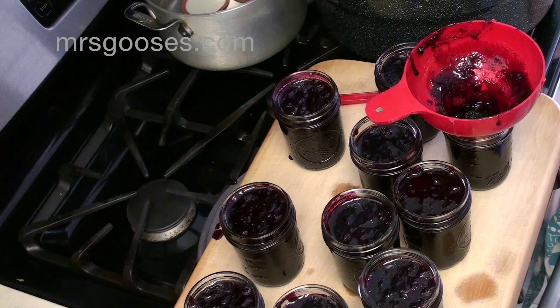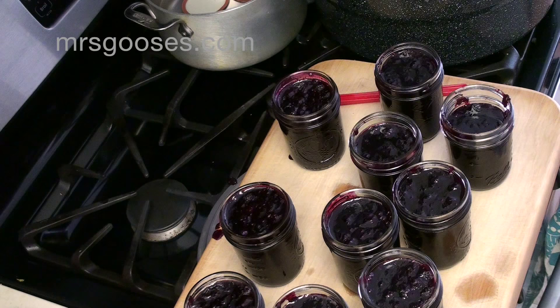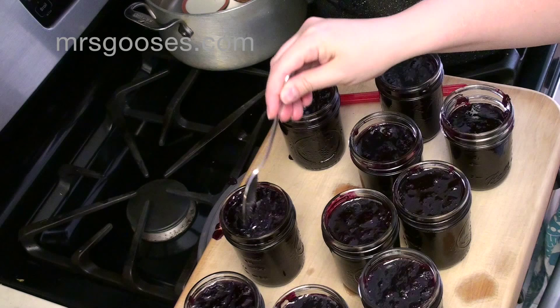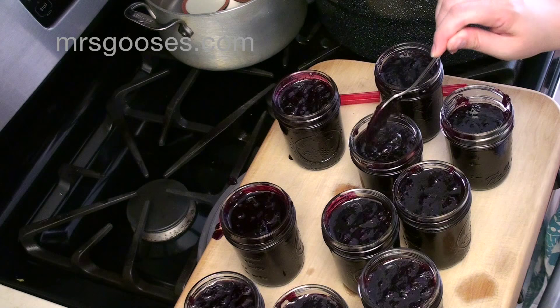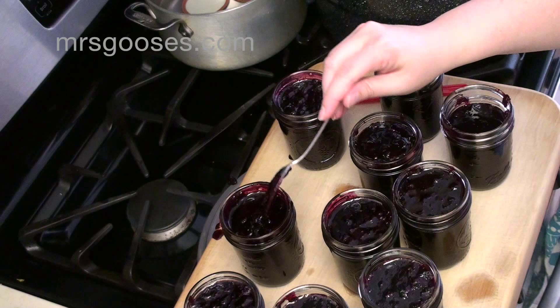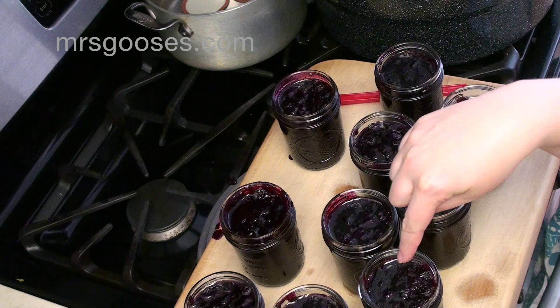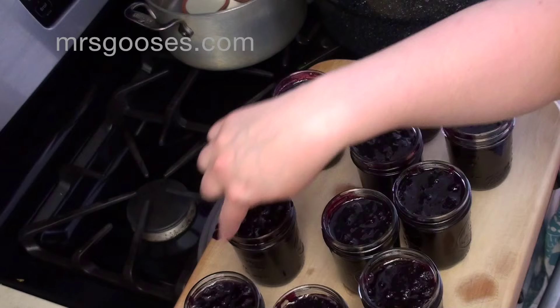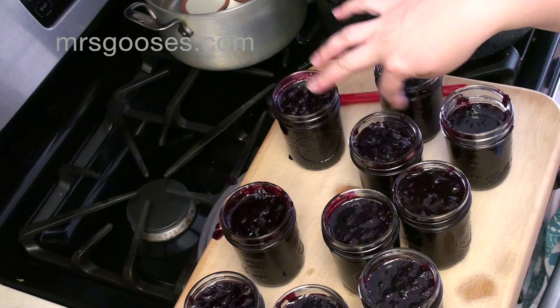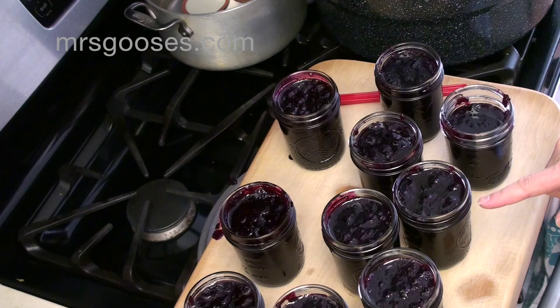I've got them all filled. This one was a little bit short on being full, so I'm going to put it into the fridge. You really do want to make sure they're all full. If you've managed to fill one a little too full, just donate some of that one into the short one. Your recipe may also call for you to run a skewer or a little tool around the outside to release any bubbles. Certain jams tend to get more bubbles than others, so if your recipe calls for it, run it around a couple of times inside the jar to release air bubbles, as that will affect the space on top.